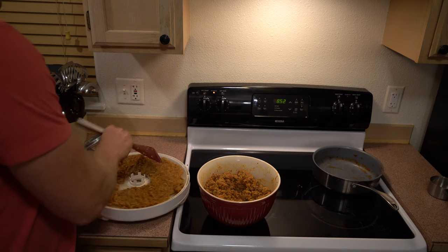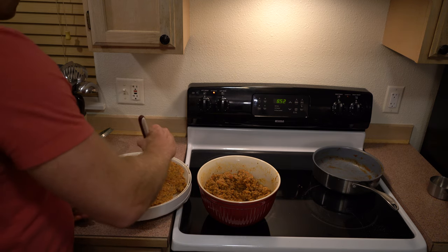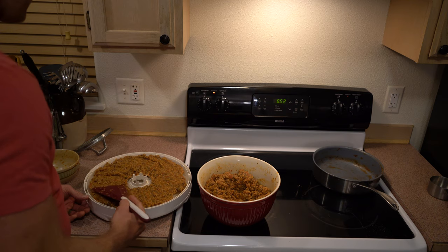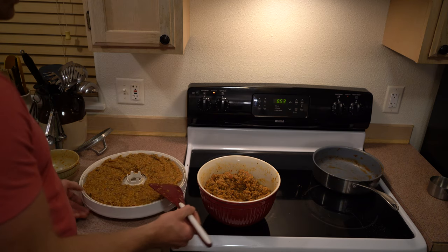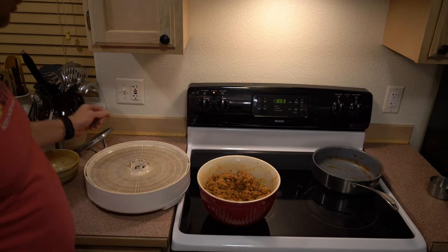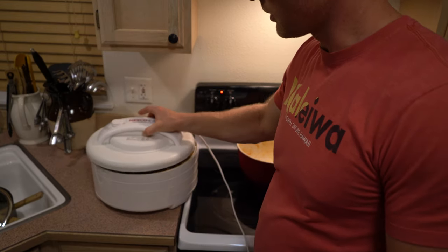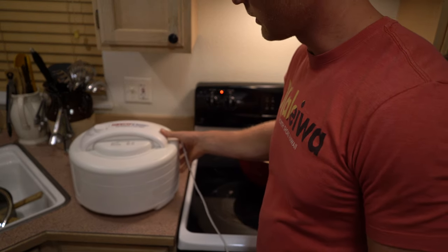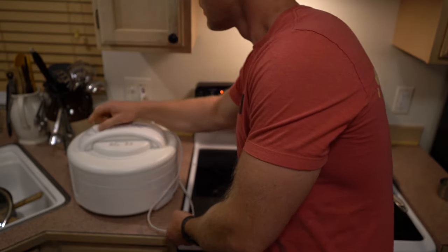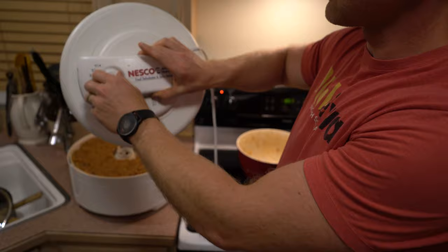I want to spread it out as much as I can — the thinner the better. If you have a bigger dehydrator that would probably work better, but this is what I have. It'll just take a little extra time to dehydrate. I'm going to set it at 160 degrees, which is as high as this one will go.